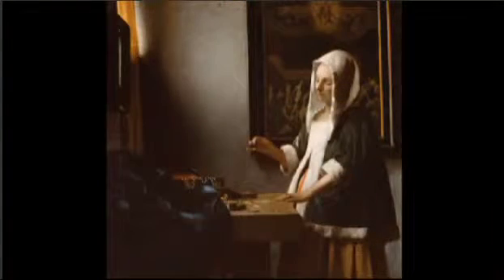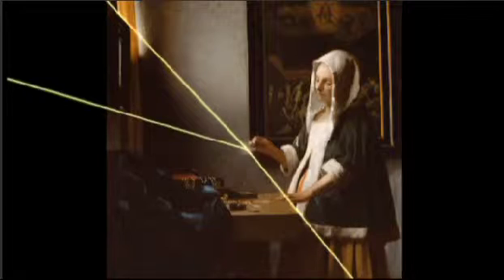The perspective of the table, of the mirror on the wall in front of her, all recede to that one point. So that vanishing point reinforces the importance of that gesture. And it's very interesting in Vermeer all the way through his career to see how he uses perspective, where he places the vanishing point, because the vanishing point tells us where he wants the eye to go.